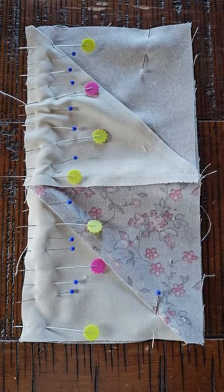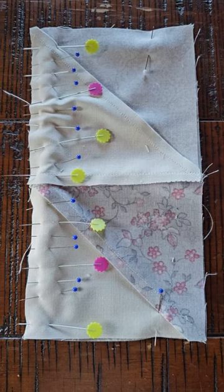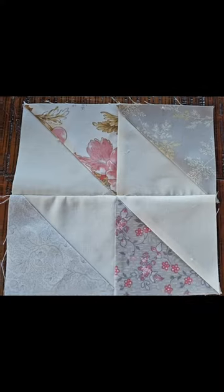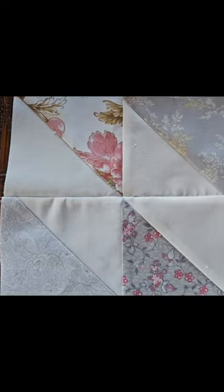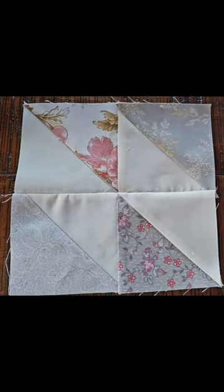Have a great day and I hope this inspires you to create something magical. And I forgot to add — this is what the quilt block looks like after I sewed that seam down with all the pins and I ironed it. Look how great that looks. Have a great day!